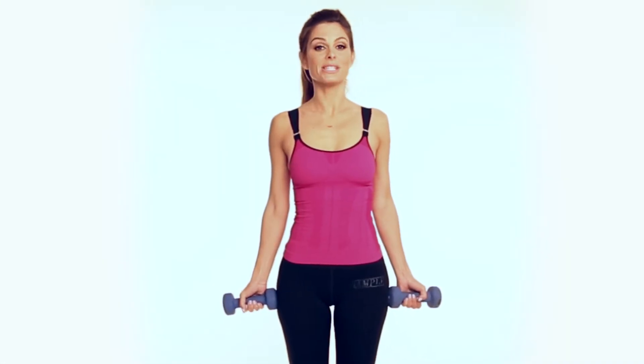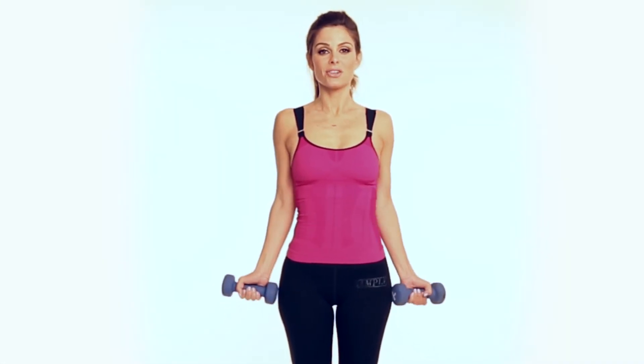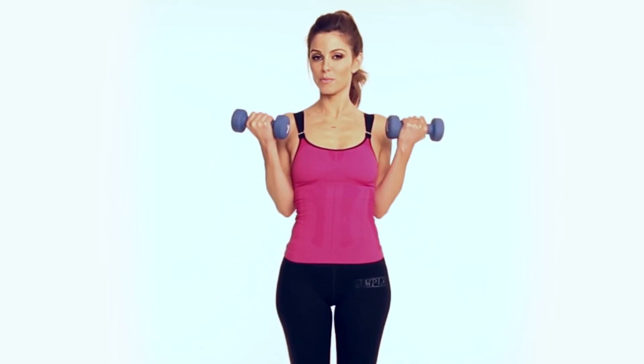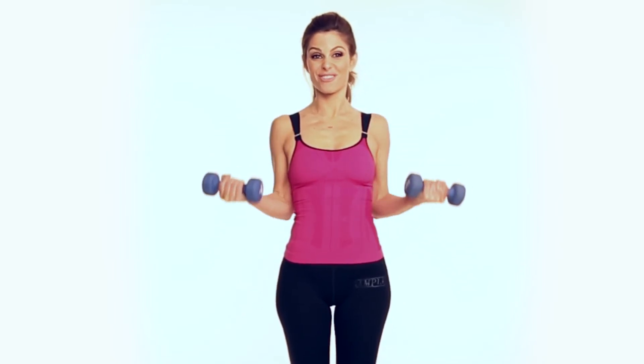Standing posture curls. You're going to take your weights and lift them up like bicep curls, but you're using your posture and your core a little bit more. Here we go. We're going to do 30 of these.